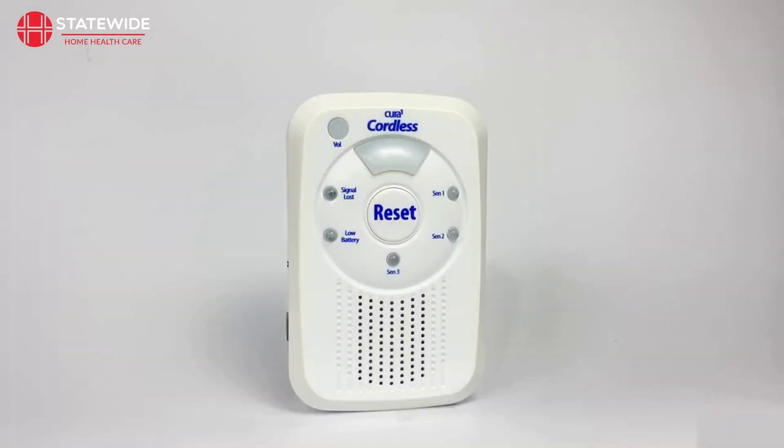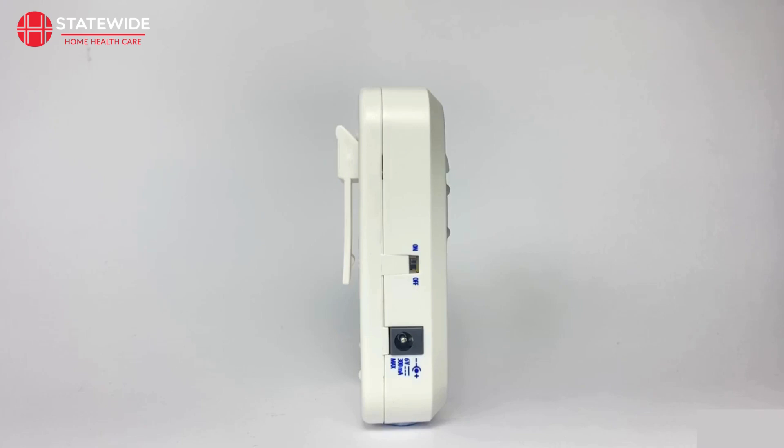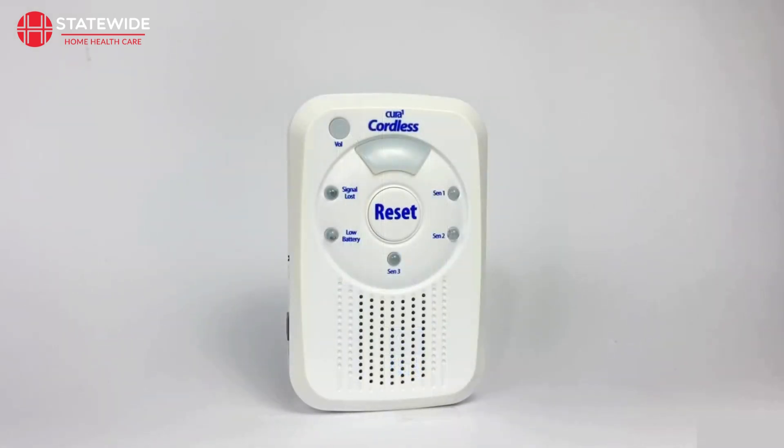With your devices paired to your monitor, you can now place the equipment where you would like them to operate. Your monitor has the option to work with a mounting bracket accessory available separately, allowing you to keep your monitor mounted on a wall. You can also use the clip on the back of the monitor to hang the device from a carer's belt, allowing them to carry the monitor around as they go. When an alarm is sounding, you can adjust the volume level using the vol button — there are three different volume levels to choose from. To clear an active alarm, simply press the reset button in the middle of the monitor. The alarm will keep sounding, along with illuminated LEDs, until the reset button is pushed. Your setup is now fully ready for use.